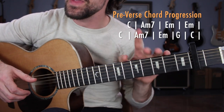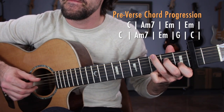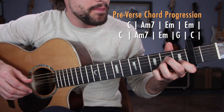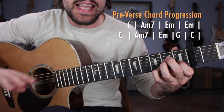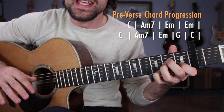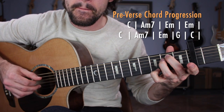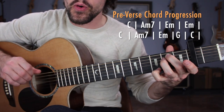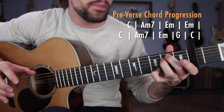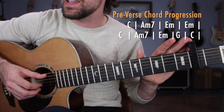Breaking down that pre-verse section, getting started with your first chord, C major, applying that Travis picking pattern you just learned. Now do the same thing to the chord A minor 7 — just swing that ring finger under the middle finger, and that's going to be the second fret of the G string, same exact pattern. Next, we're going to double the pattern over E minor — leave the pinky where it is and grab the second frets of the A string and the D string.